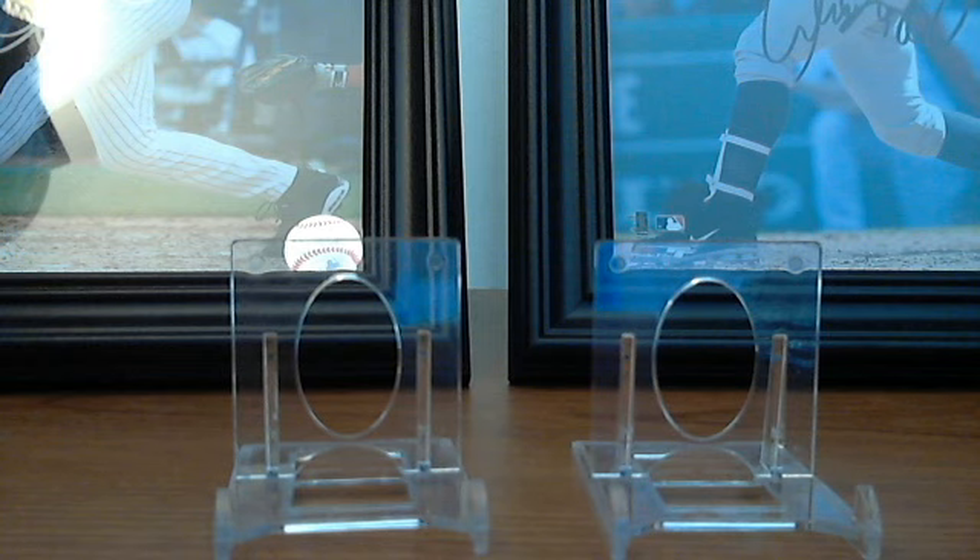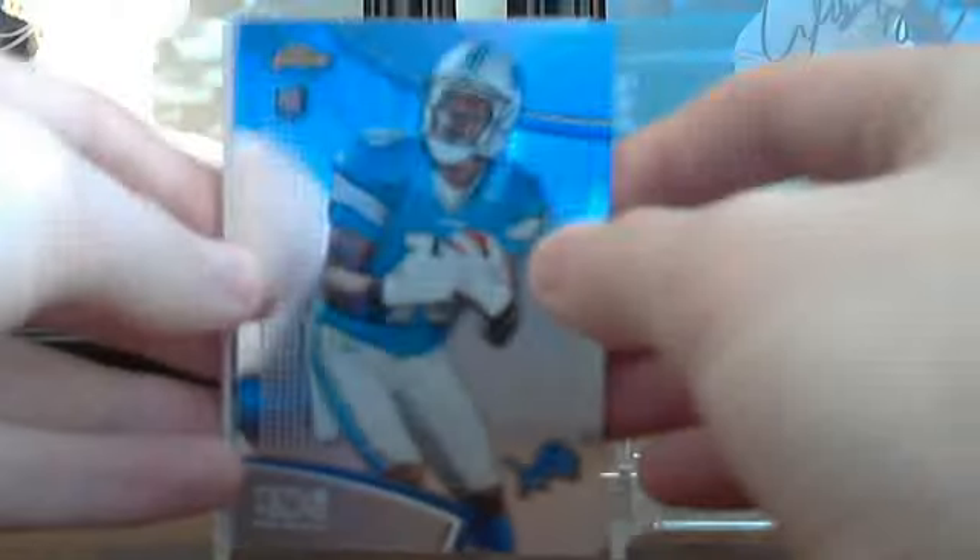Just some 100-point top loaders and a magnetic holder — nothing too exciting there. Then I traded one of my autographs for a ton of base cards, inserts, and one auto. This one's dinged up kind of bad on the back — I didn't notice that — but we got Titus Young from Finest.